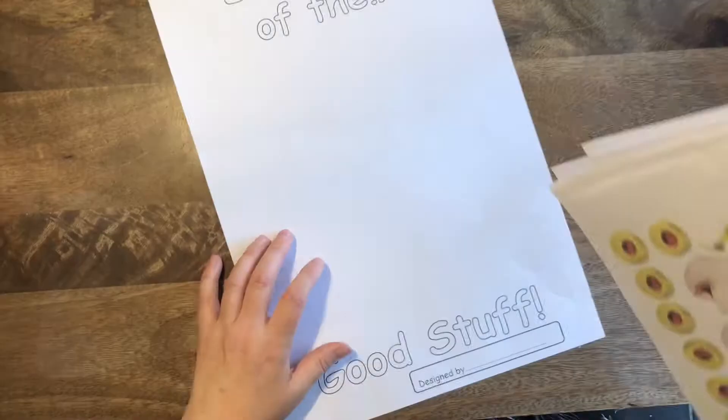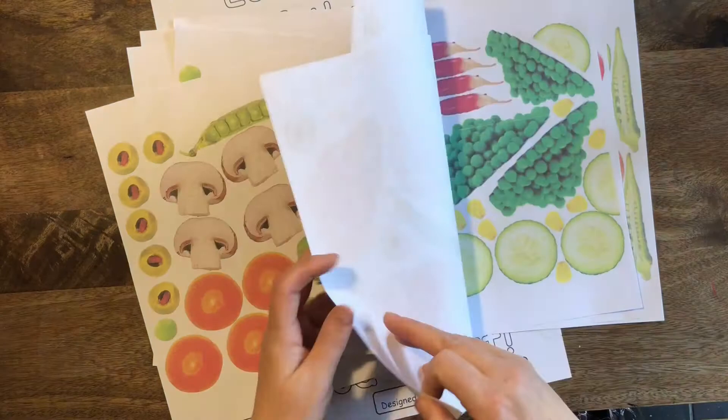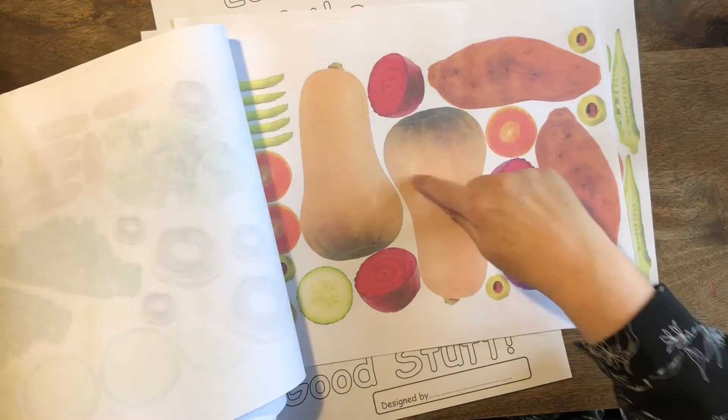So we're going to take inspiration from him today and create our own face made out of vegetables, making a little character for the children. Look through all these lovely pictures and start thinking: what looks like eyes? What looks like a mouth? What looks like ears? Have a look through, and when you find something you like...